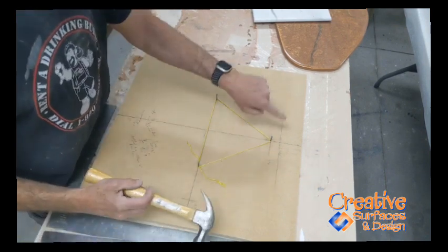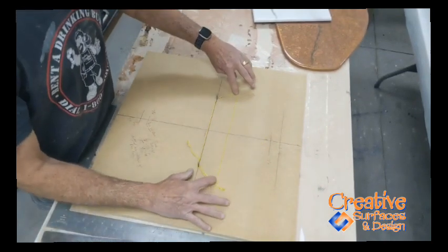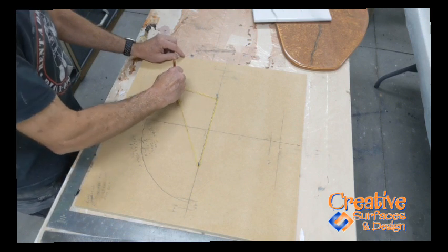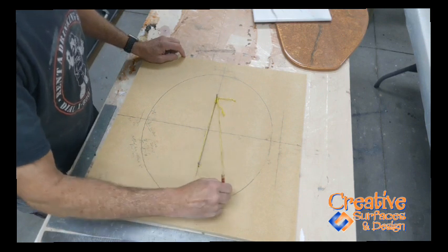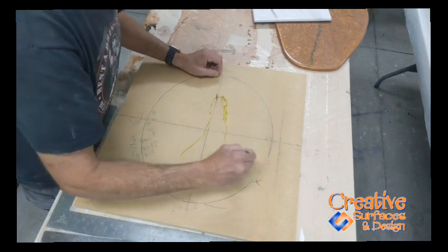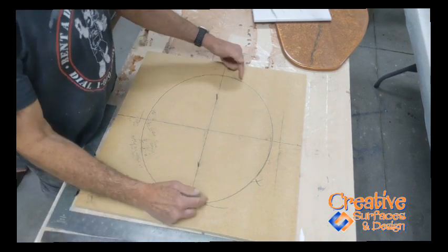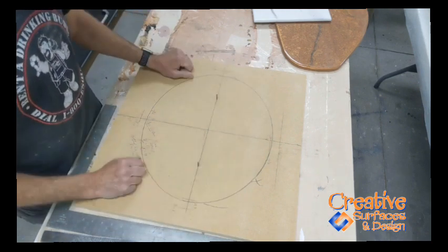You now have your marks set to draw your oval. Pull your first nail out — you now have this string. Grab a pencil, pull it tight, put your string in the corner, and follow it around to trace your oval. There you go — you now have your 18 by 15 oval marked out.